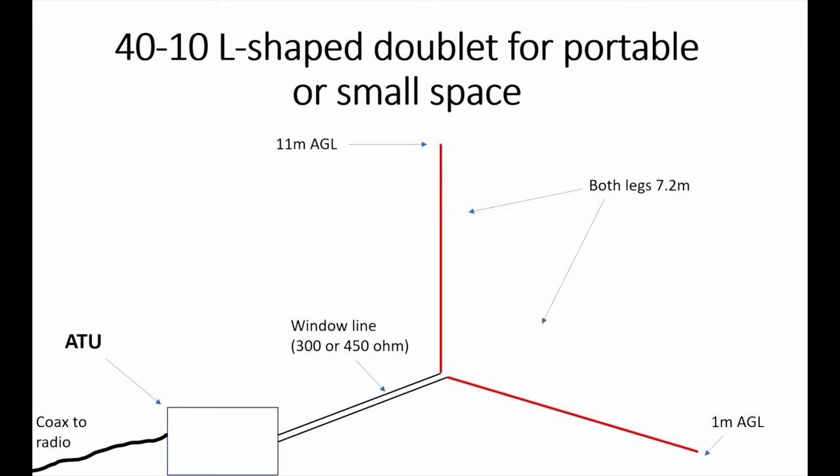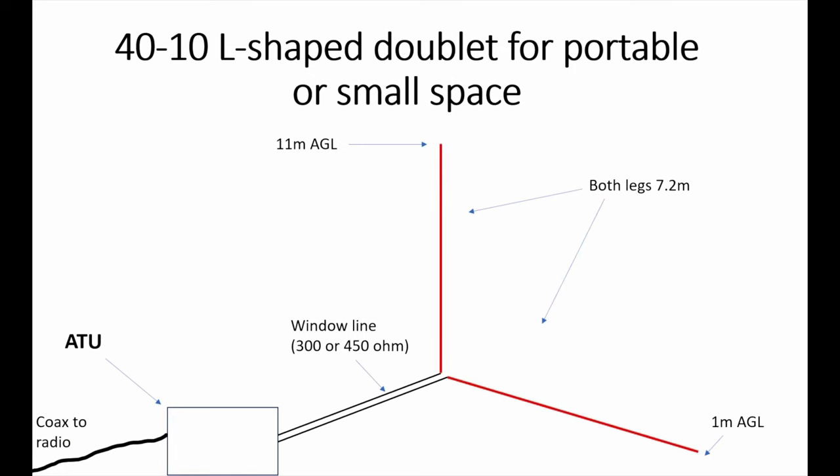The antenna is fed in the middle with window line or ladder line — 300 or 450 ohm, typically. You've got a couple of options: you can either feed it directly to a balun, a one-to-one current balun, with a short bit of coax into the ATU. Or, as I'm going to try, put it directly into a remote ATU. I'm going to put the ATU probably on the roof of the car and operate this as a portable antenna. The ATU I've been using is a MAT40 — designed as a long-wire remote tuner. My idea is to feed one leg of the ladder line into the hot side, where the long wire would usually go, and the other into the ground lug, and let the tuner do the work.